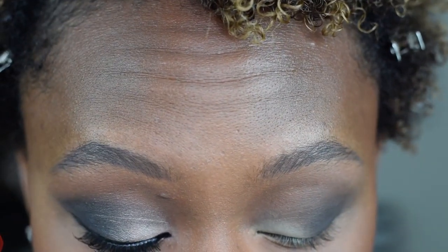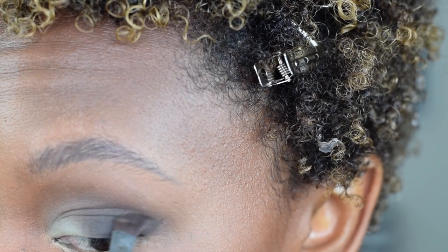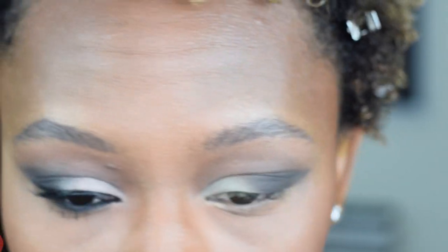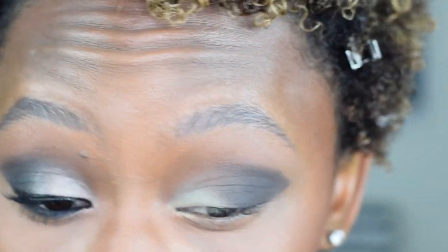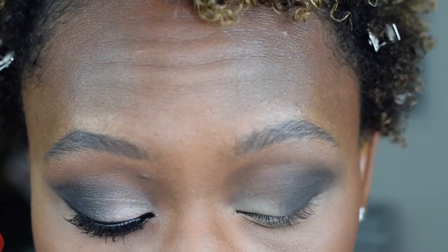Then going back to the angled brush with the darkest color, putting that on the outer corner, and just start flicking it out. You can never go wrong with following the natural eye shape of your eye. Pull that out just a little bit more. It's tricky because this eye is a little bit droopier than my other eye. And if you get sloppy on the outside — like I got a little messy there — don't worry about that. We'll clean that up.